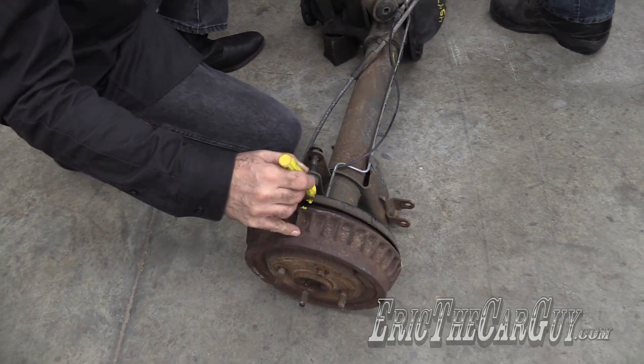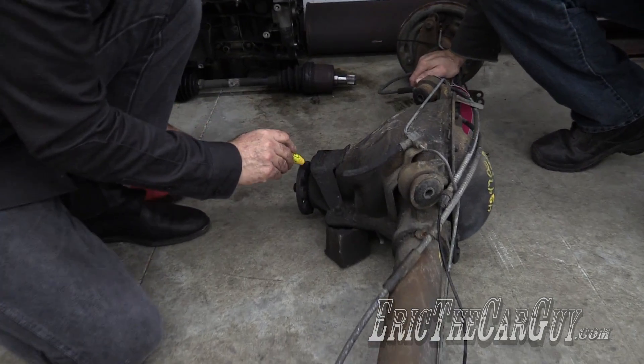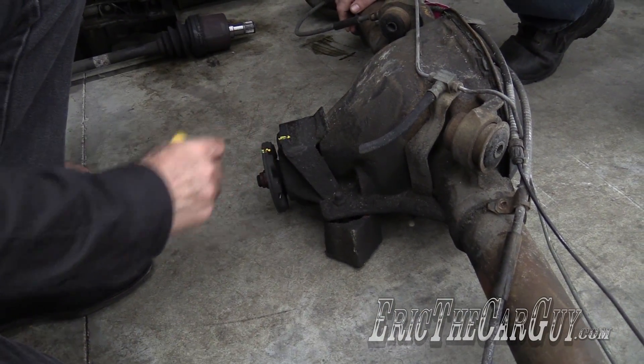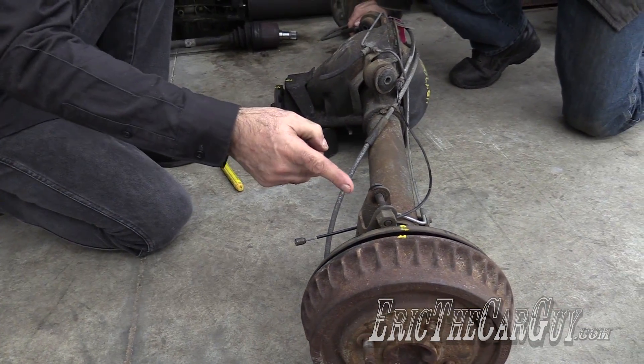What I'm going to do is take a rough mark here on the drum against the backing plate, and then mark the yoke over here. Then we're simply going to count how many times the driveshaft yoke turns for one full turn of the axle — that's all there is to it.